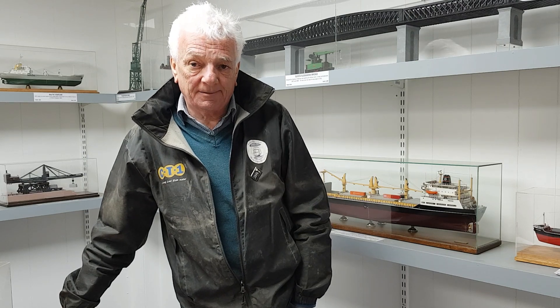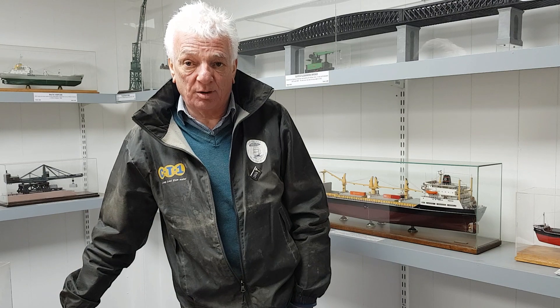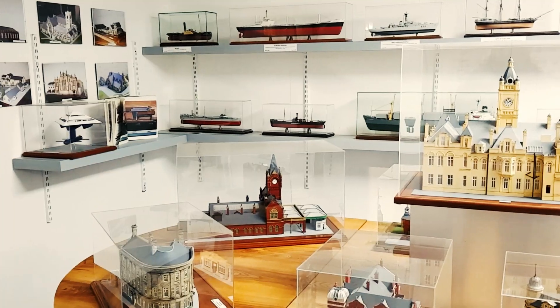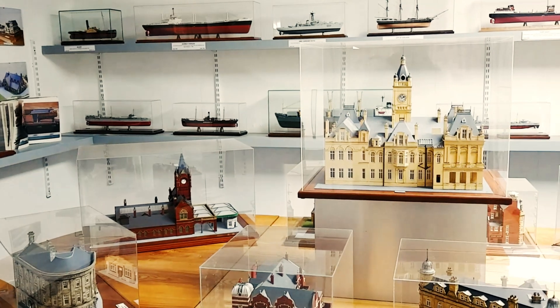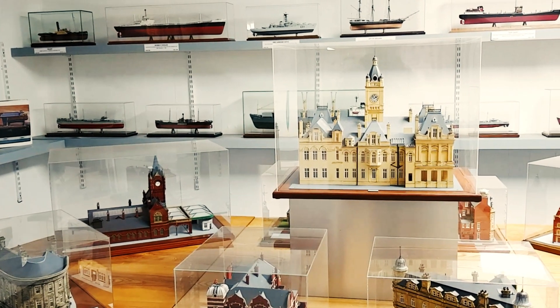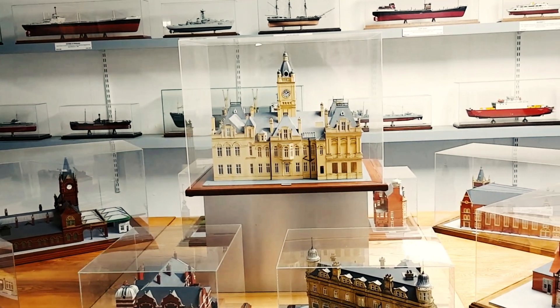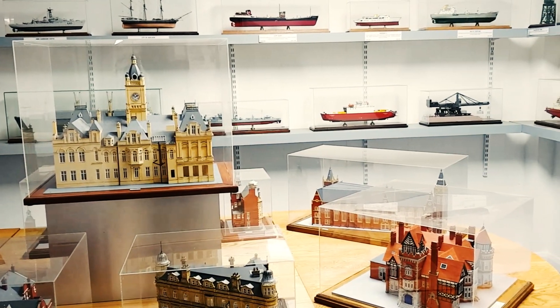I'd previously worked at Sunland Shipbuilders, and it was while I worked there that I started to build models. What you see around here now is a result of a lot of that work. I was very fortunate when one of the members of Sunland Maritime Heritage asked if I would be interested in displaying my models in one of the rooms here.